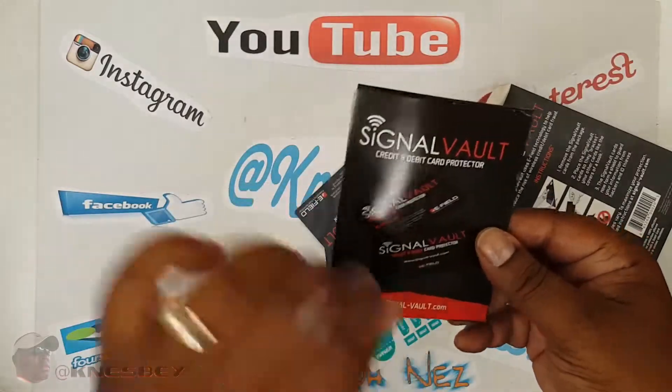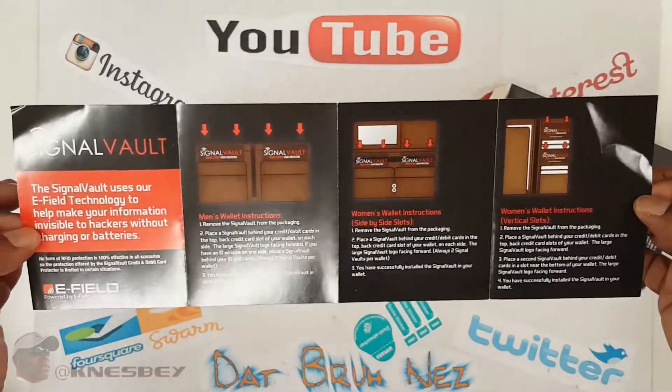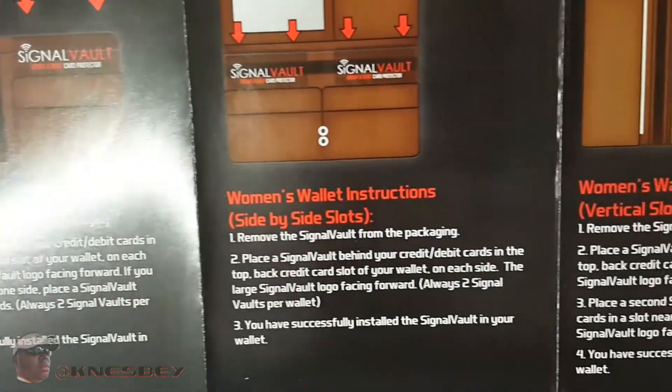All right, Signal Vault. If you need to read that, you can figure that out. I'll get in close for you — pause it and read it as you need to.